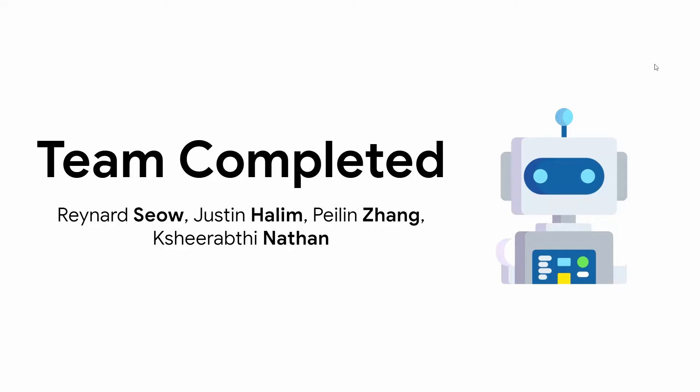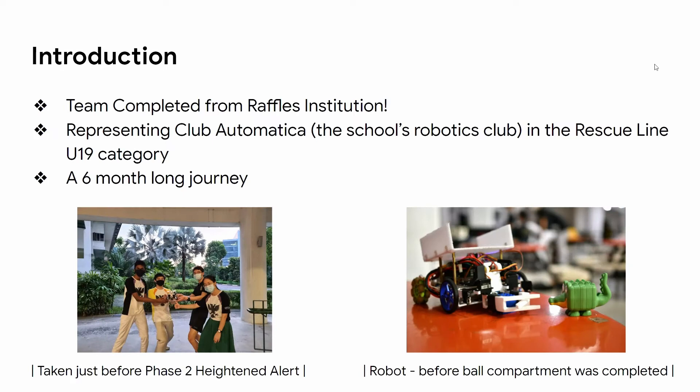Hi everyone, we are Team Completed, consisting of Reynard, Justin, Palin, and Chirapti. We are from Raffles Institution and we're representing our school's robotics club in the rescue line U19 category. It's been a six-month long journey. You can see a picture of our robot at the bottom right and a picture of our team at the bottom left.